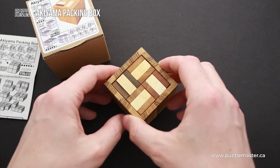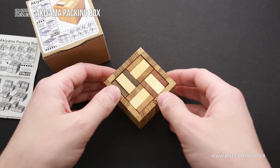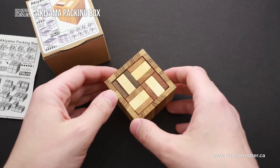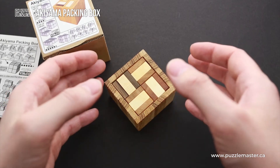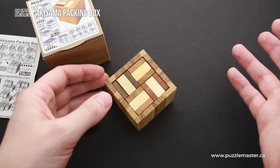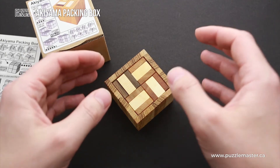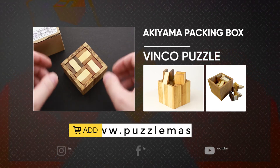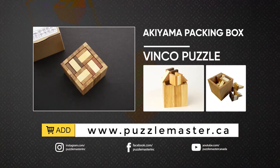So if you like very interesting and challenging puzzles, the Akiyama Packing Box is something you're going to enjoy. If you like this puzzle or want to try other similar puzzles made by Vinco that have multiple goals, go to puzzlemaster.ca. See you next time.